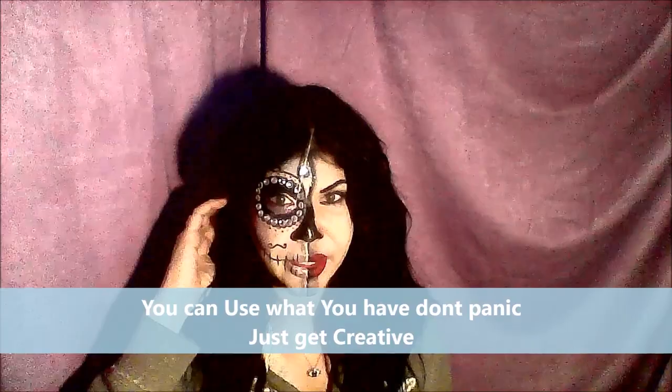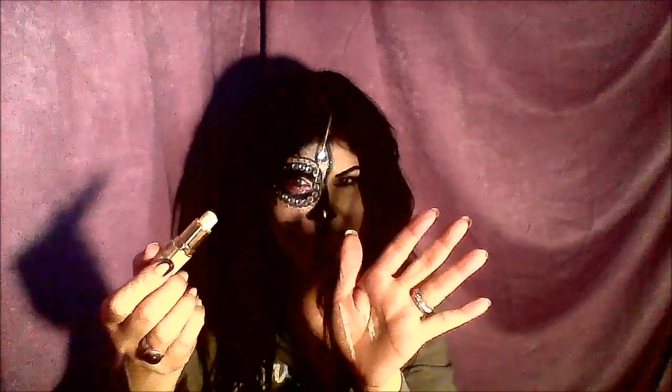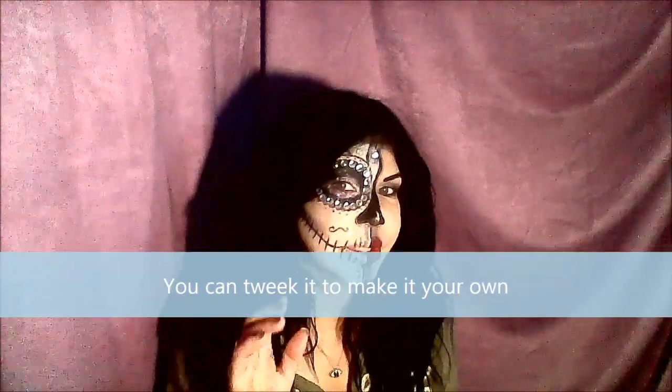I'll tell you what I used. I'm in Egypt and here it's very hard to find an all-white makeup base. So I used the lightest I could find, which is pretty light but not white. Then I used a translucent, very white powder on top of that, and somehow it worked — it actually worked.